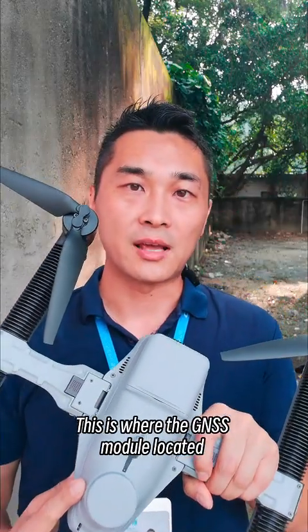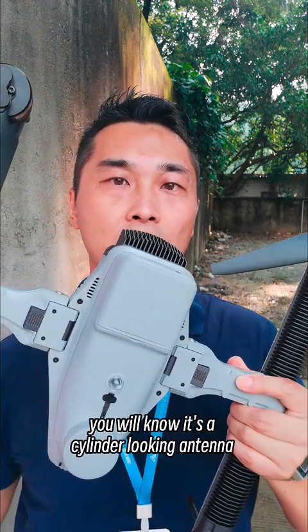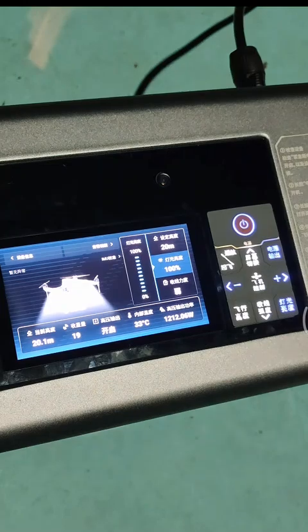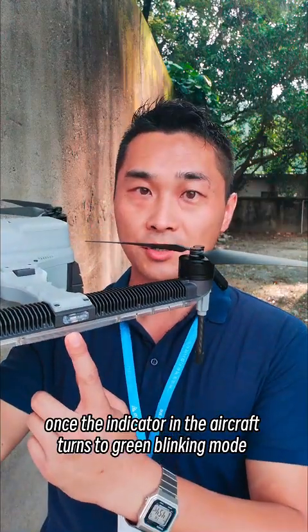This is where the GNSS module is located. It has integrated with BDS, GPS, and Galileo — three types of systems globally. If you have seen a GNSS module, you will know it's a cylinder-looking antenna along with the receiver. The ideal signal rating you want to get for flying is about 13 to 18 satellites. Once the indicator on the aircraft turns to green blinking mode, it means it's ready.